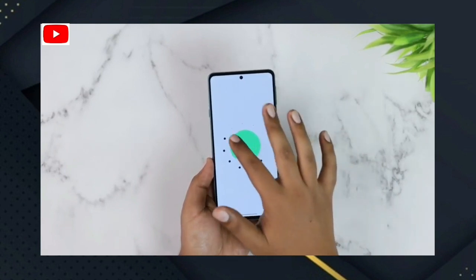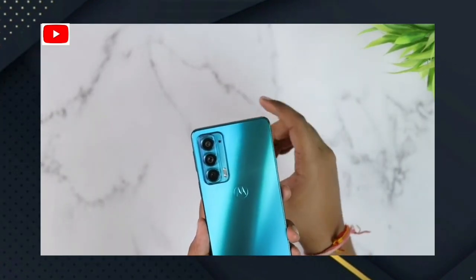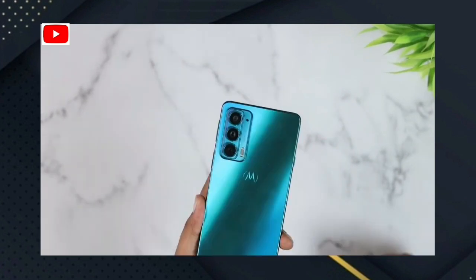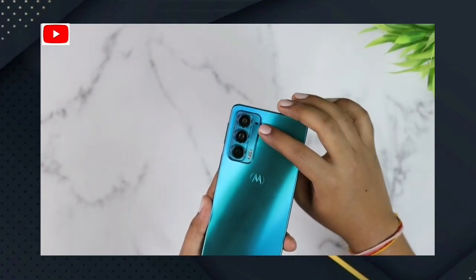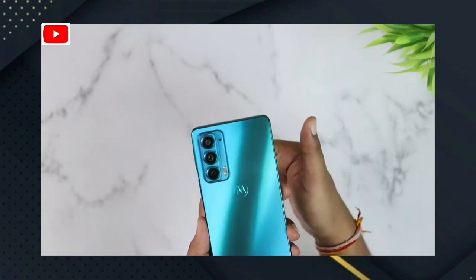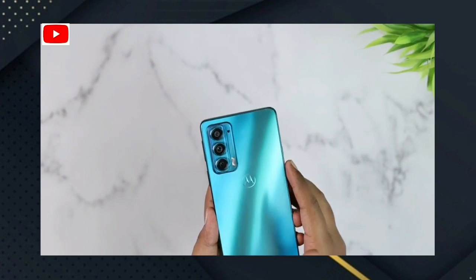For the camera video capabilities, you can shoot 4K video with slow motion options. For the ultra-wide angle and macro camera, you can also use 4K video. For the telephoto camera, you can use full HD video recording.